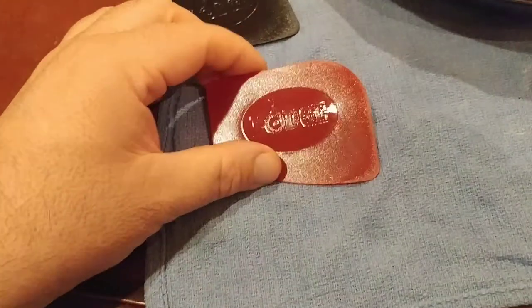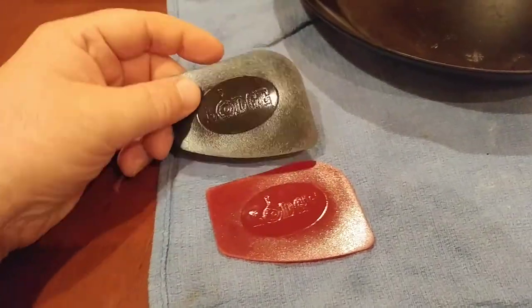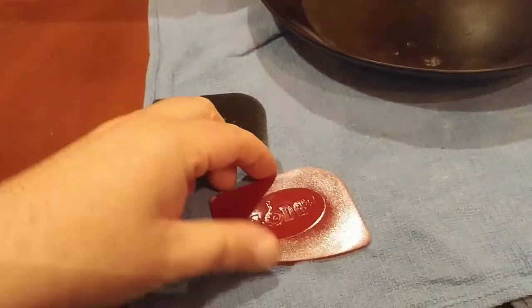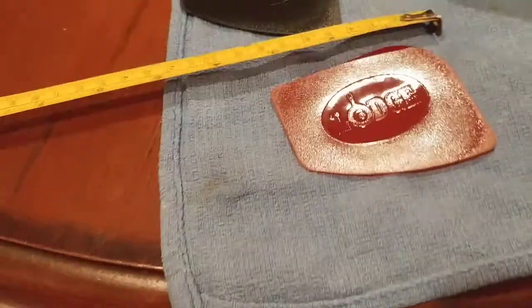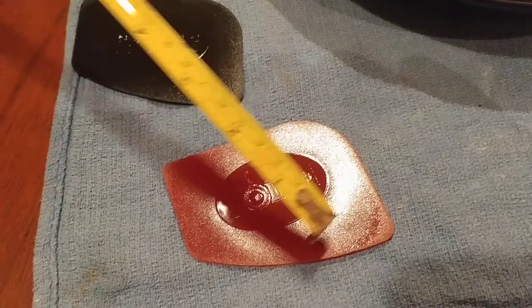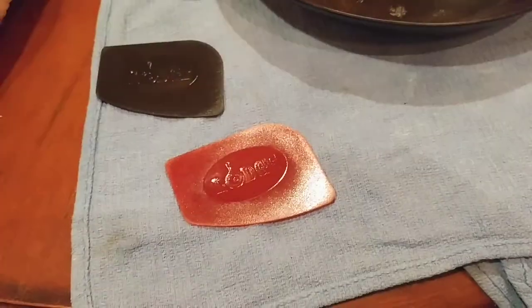So let's talk about these for a second. There's two in a pack, at least the one that I got. There's a black and there's like a red one. They're pretty easy to use. In terms of size, they are roughly about three inches by, let's say, two and a half, two — something like that. You kind of get the idea.